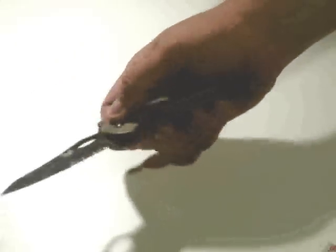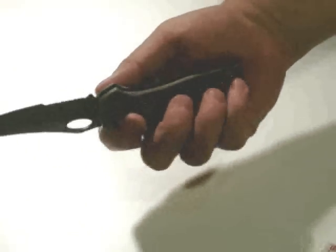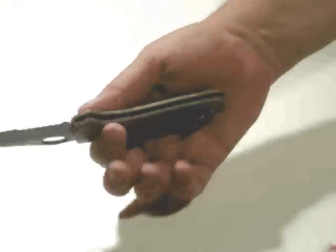One of the nice things about the Axis is that, at least the way I hold it — and most people are going to use the belt clip to their advantage and put their grip on that — their fingers are just never in the path of the blade.